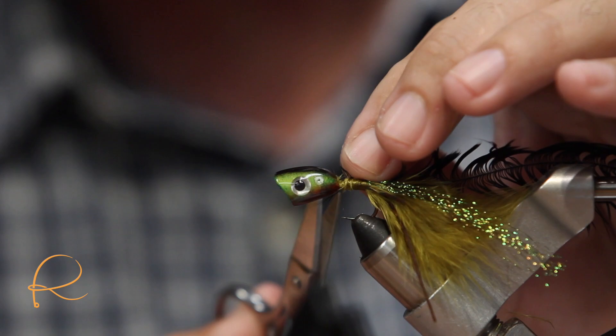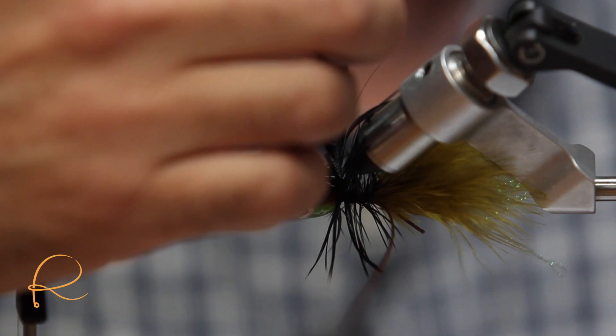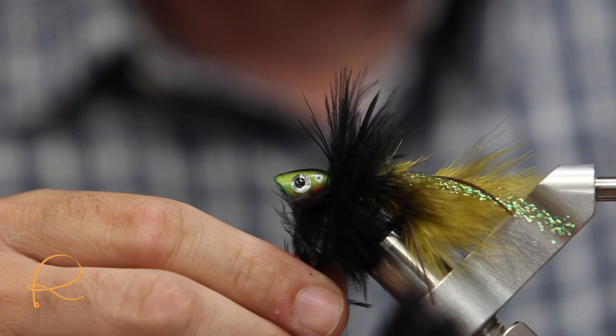Now that we have that tied in, we'll go ahead and move on with our hackle. Some people are really picky with hackle — they want to use the hackle gauge and figure out what size hook. I like a lot of movement, so I usually choose the largest hackle in the bag.